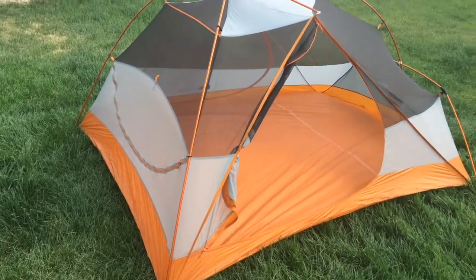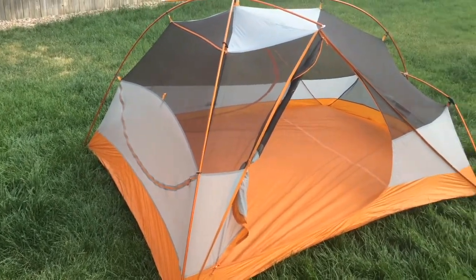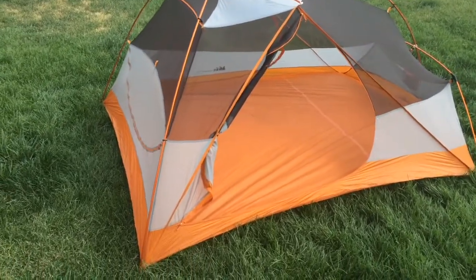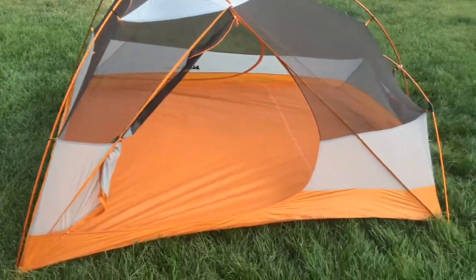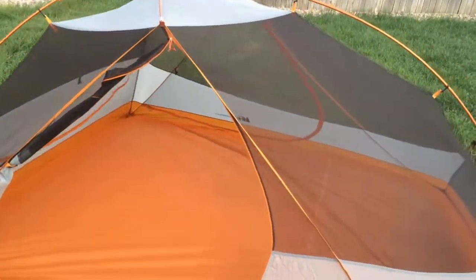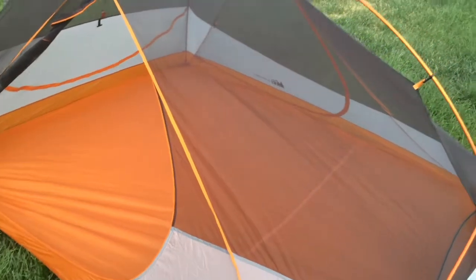It's very simple to put together and set up. I didn't time myself, but it definitely didn't take me any longer than a few minutes to get this thing set up. One of the things I like so much about it is all the mesh.